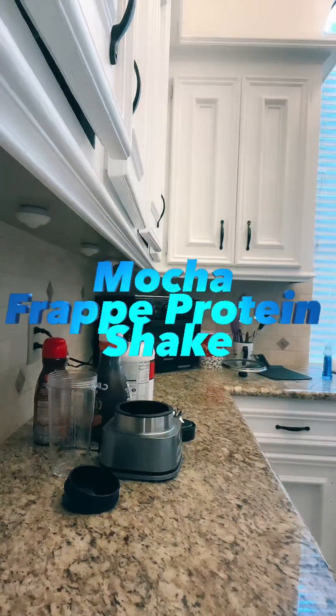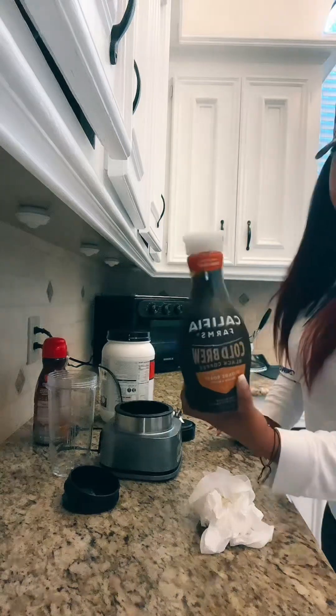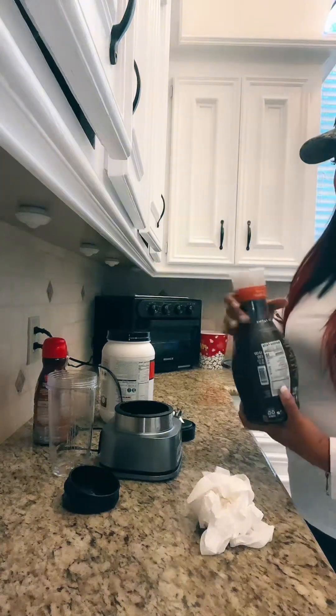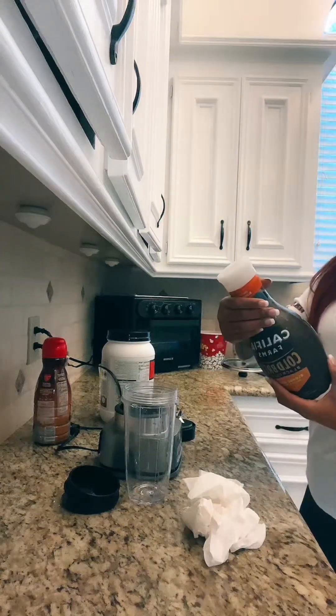I got this coffee — I usually get the Starbucks coffee but this coffee was on sale, buy one get one free, and it has 10 calories per serving. So I am going to put in a serving of this coffee.